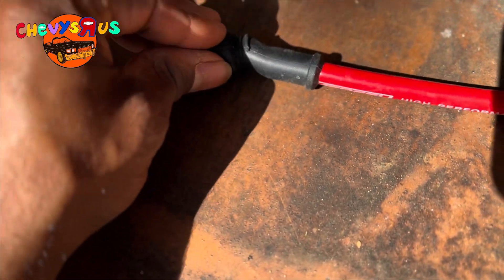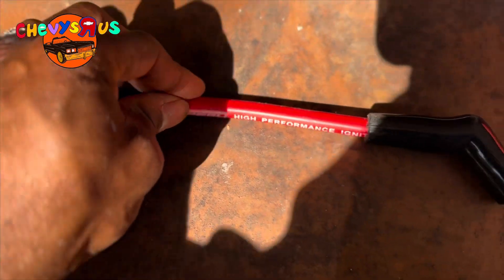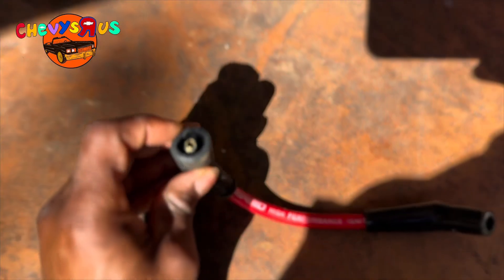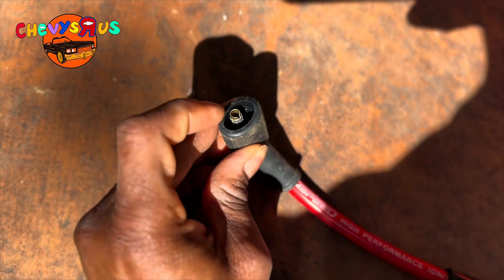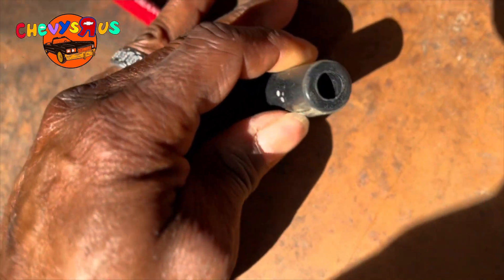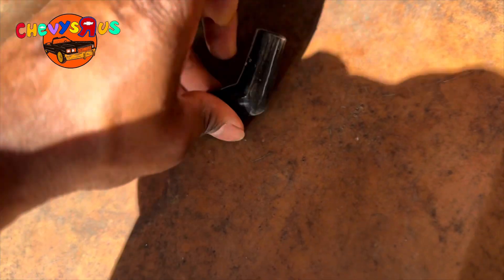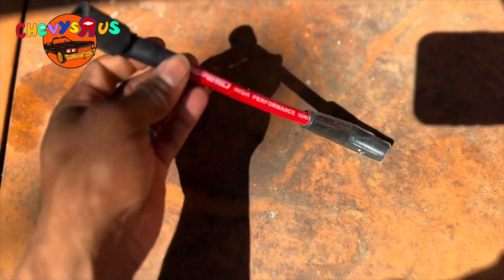What you want to do is carefully look at the boot. Make sure you ain't got no burn marks or cut marks in your boot caused from vibration or heat. This one looks pretty good on the outside. Now I just need to inspect these little metal connectors right here, because a lot of times these can be broken off inside of the spark plug boot — like this guy down here. You see that little metal piece down in there? Looks like it's still intact. Overall, the visual inspection on this wire looks pretty good.